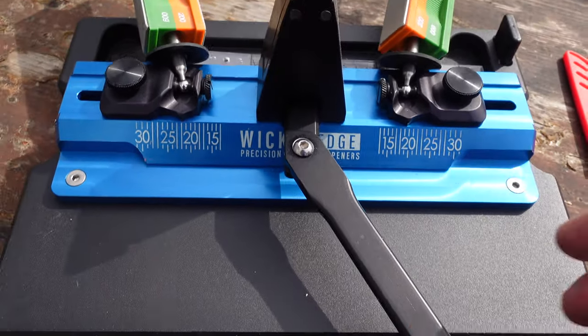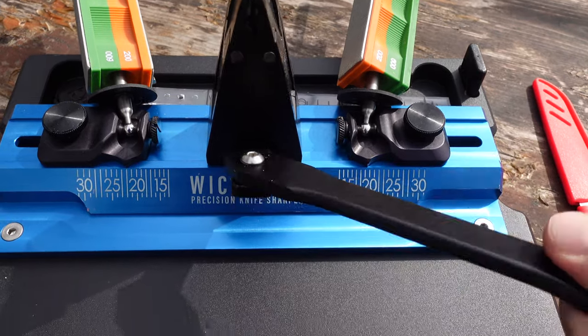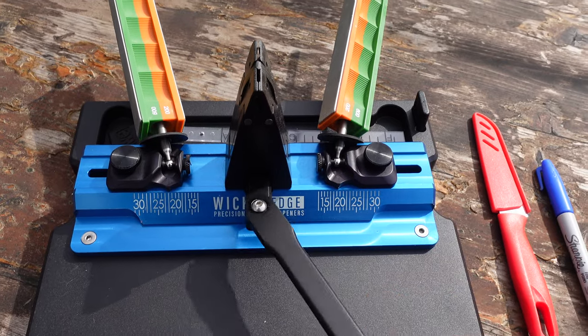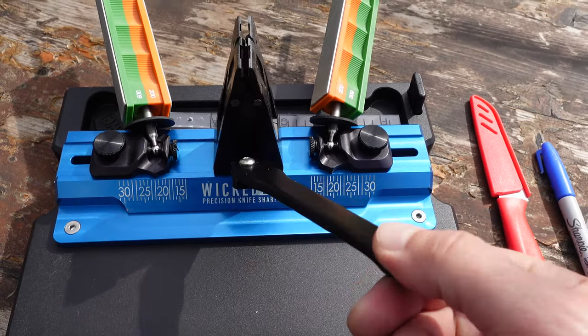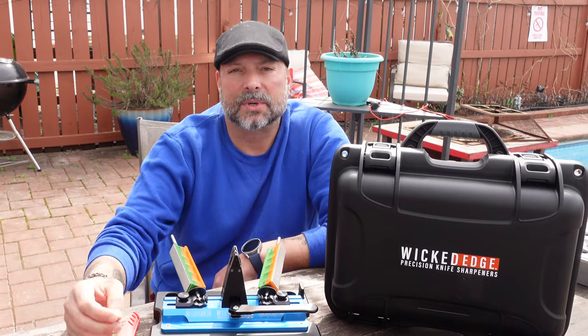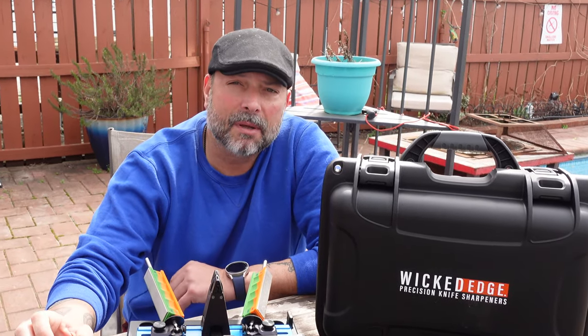Keep in mind that Wicked Edge sharpeners are made in the USA — precision machined to very high quality standards. Just taking a couple of minutes to handle the components, you can tell that everything you're touching is high-end, very well made. Nothing chintzy, nothing weak, nothing that's going to make the system vulnerable. They really do put a lot of time, thought, and love into their knife sharpeners.